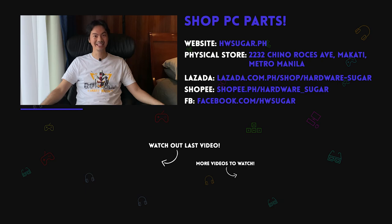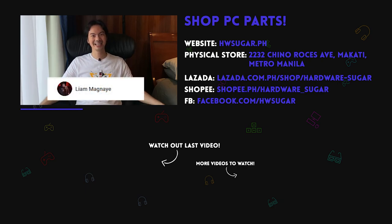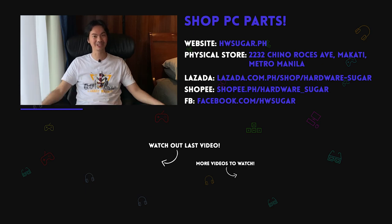Thank you to our top fans — Leah Magnaye, Ian Meru, ITX Addict, John Ruben Ocha, Christian Espinosa, and Rafael James. Thank you for supporting the channel.